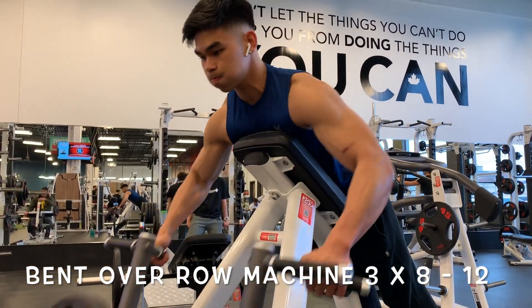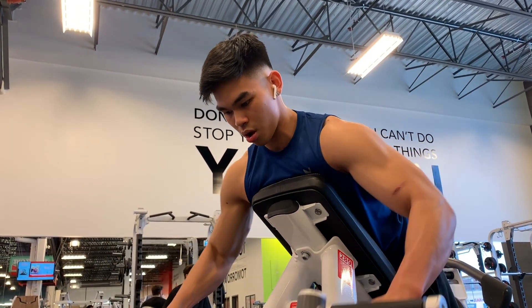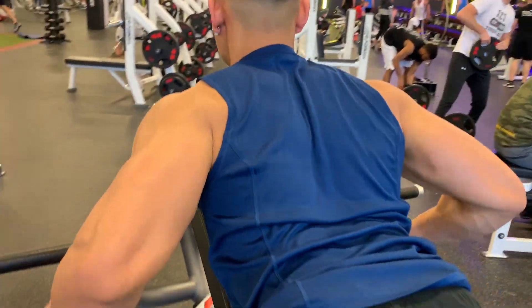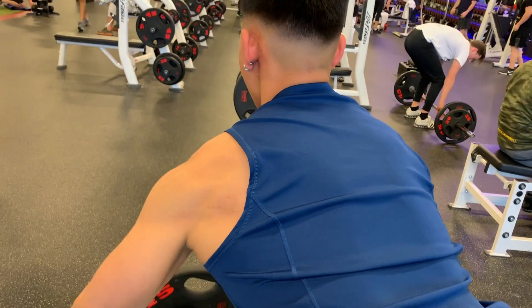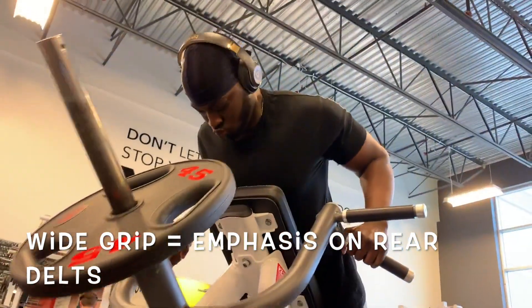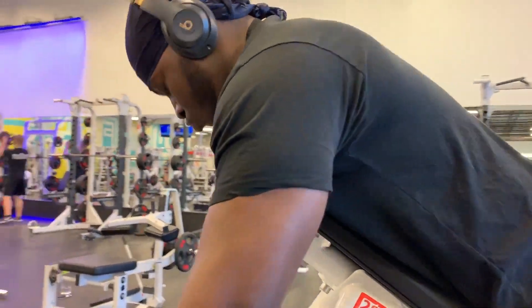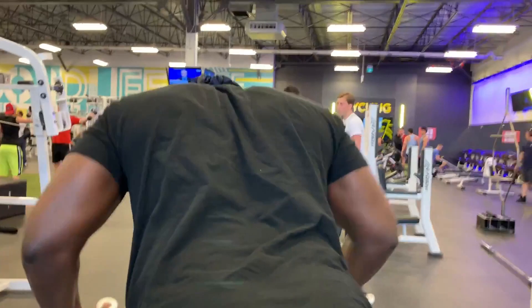Moving on to our next exercise — another variation of the bent over barbell row. What I really enjoy about this exercise is that it provides more stability than the normal bent over barbell rows by removing your legs from the equation; you're just leaning on the machine and focusing on the contraction. I'm using a mid grip here. A mid grip hits more of the mid back, a wide grip hits more of the rear delts, and a close grip allows more lat activation. Since I'm lacking thickness in my mid back, I prefer the mid grip.